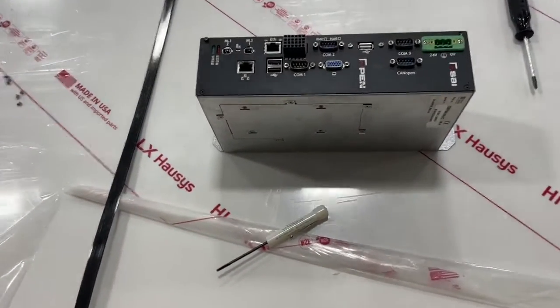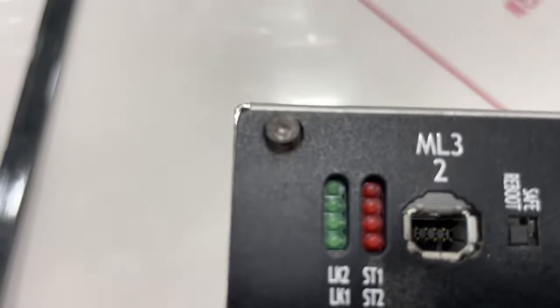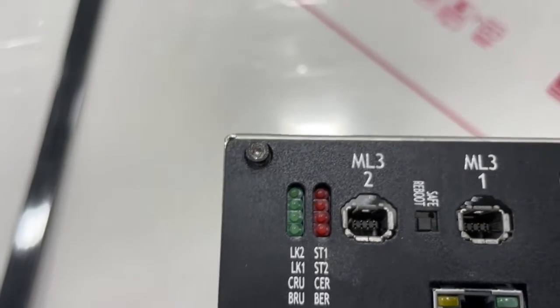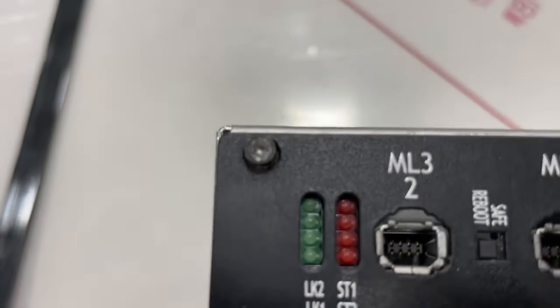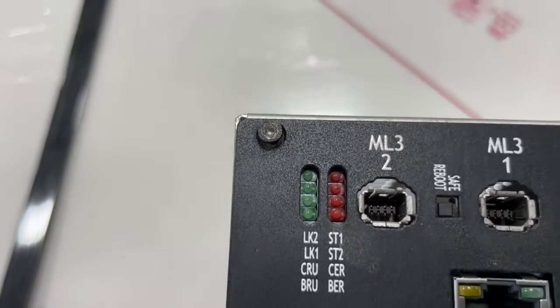It turns out this actually did have a screw in the upper left, but it's been so mangled by somebody before using the wrong tool to try to extract it that it didn't look like a screw at all. So there's the standard screw, and there's that one. I used a little flathead to get in there, kind of grab on what was left, and we're able to pull that out.